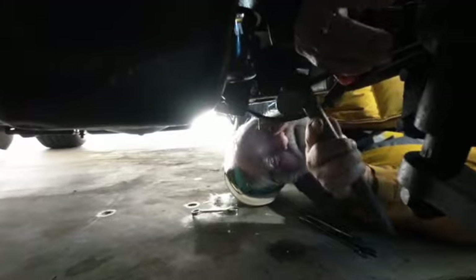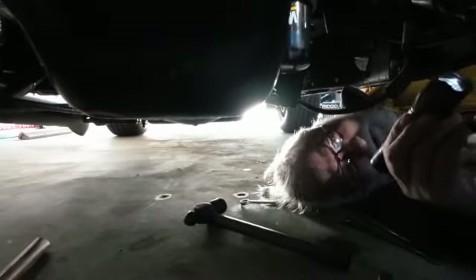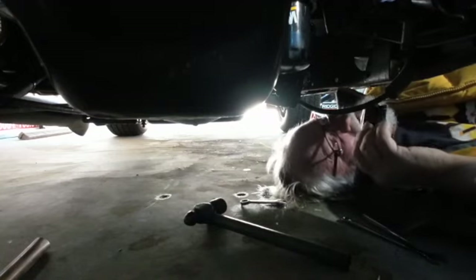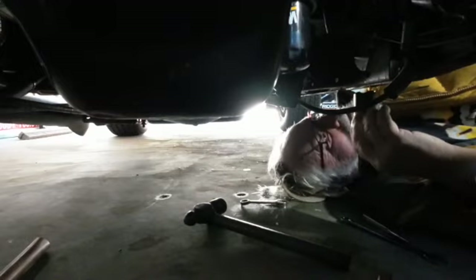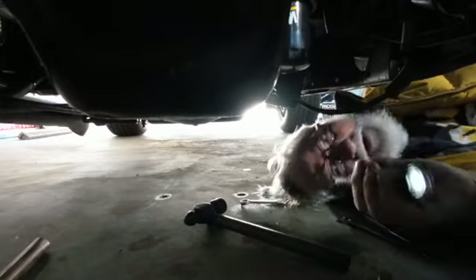It looks like it might be cracked loose there. I've got to cut this to get the rest of this loose. Might be a good time to get my grinder and just chop that off, see if I can knock this off.